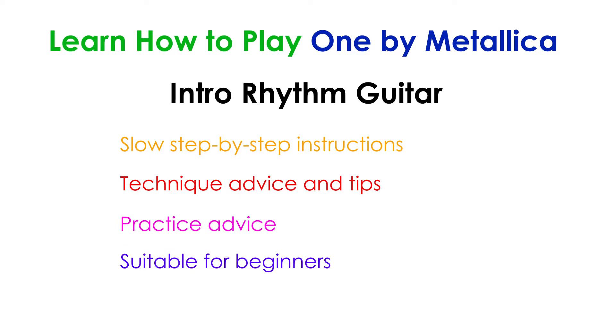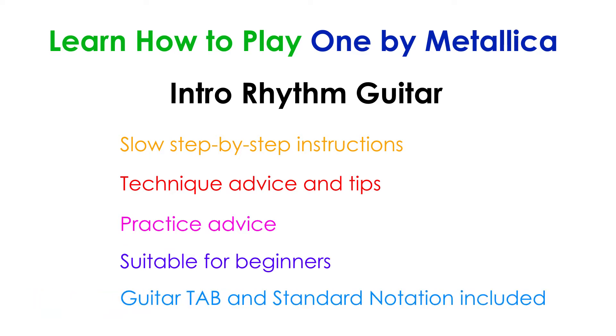This lesson is meant for beginners, so anybody should be able to follow along. I'll also show the guitar tab along with the parts, so if you don't know how to read guitar tab, check out the link in the description for a full guide on guitar tab. The guide covers everything you need to know about guitar tab, including what all the symbols mean.